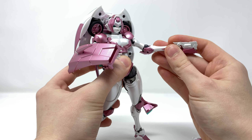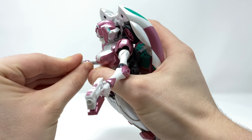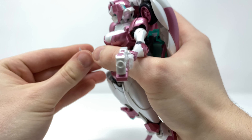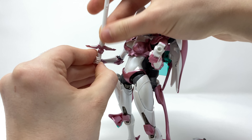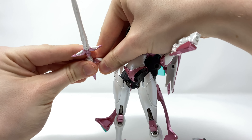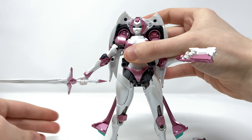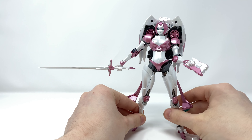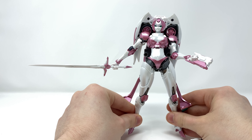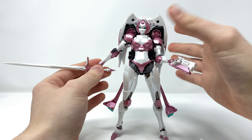Taking off the shield and showing you how she looks with the sword — pop the hands off and bring in the thumbs-up style gripping hand. Put that in there and it will hold securely. Bring in the sword and tab that in, and you can see that due to the nature of the articulation you can definitely get her into some very authentic sword-holding poses. You can also see how large that sword actually is when compared next to the rest of the figure.